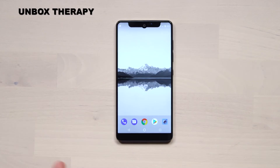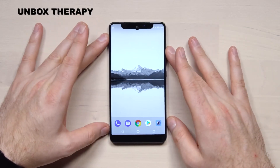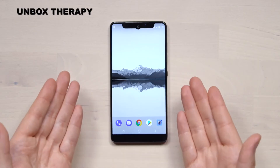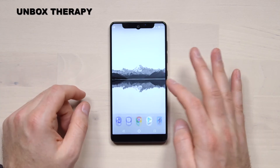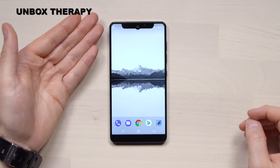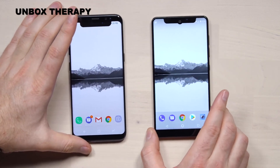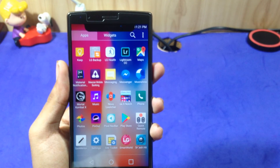If you have an Essential Phone, definitely check it out — it looks insane. You can see that the Essential Phone having the notch on the top looks amazing, probably like the iPhone X or what I would say is the future of iPhone 11.